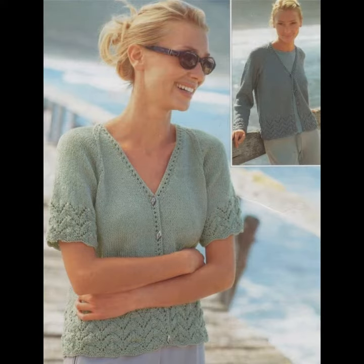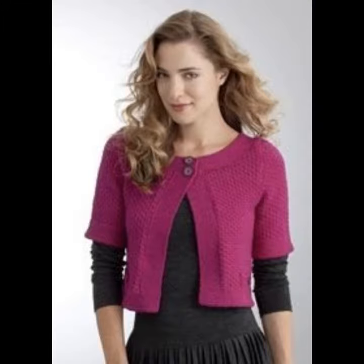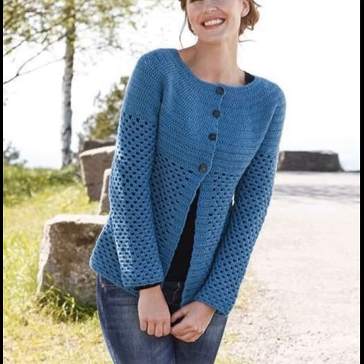A crocheting cardigan is a sweater that opens in front. Your cardigan might have plus buttons and pockets. Unlike a sweater that you pull on over your head, a cardigan is placed over the shoulder and buttons, zips, or snaps up the front, or is worn open with no fastening at all.